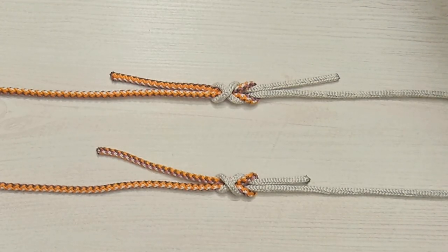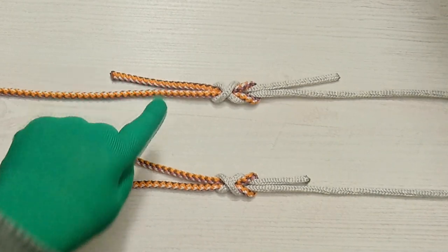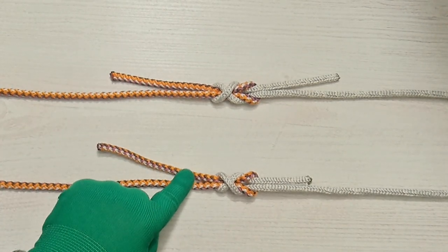Hello, everyone. Captain Oleg Volsky is here. Today, we are comparing Simple Simon over and Simple Simon under. Let's go.